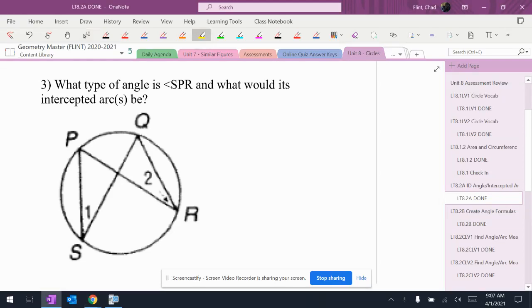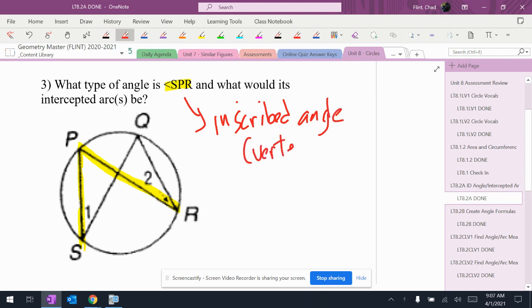So what type of angle is angle SPR? P is clearly on the circle, and that's good news because I don't care where the center is. This is an inscribed angle because the vertex is on the circle.